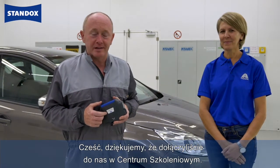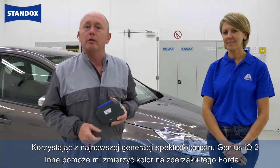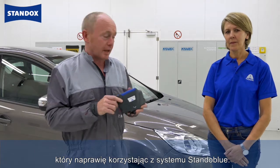Hi and thanks for joining us in the training center. Today I'm joined by Inna Goosens, one of our color specialists. Inna is going to be helping me out using the latest technology, Genius IQ 2, to measure the color on this Ford bumper that I'll repair using standard blue base coat.